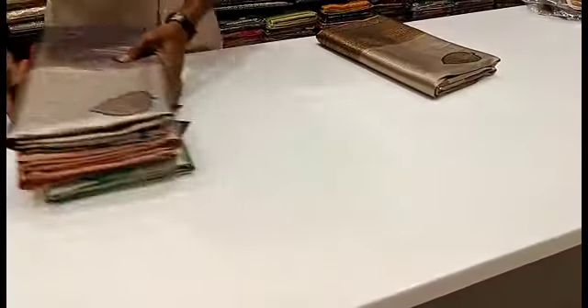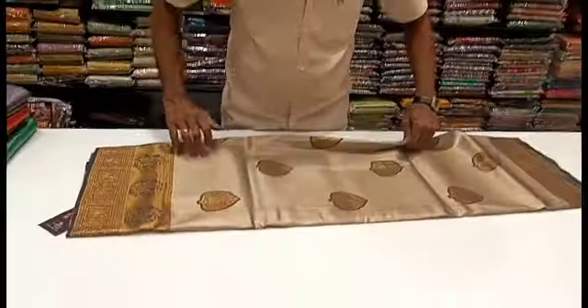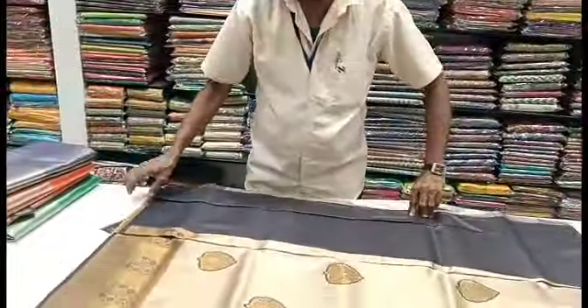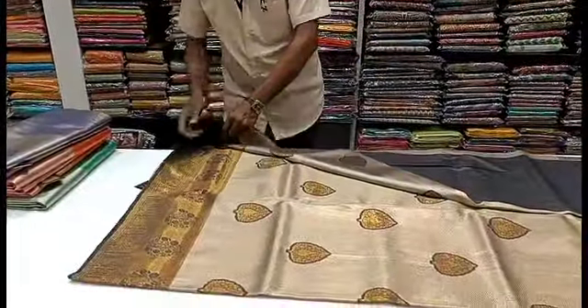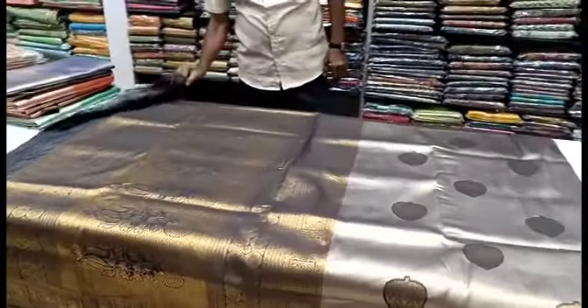Let's go to our videos. If you have any collections you want, just send us a screenshot from the description. You can inquire if any sarees are available. These are the various varieties that are updated regularly, so check out the different colors in the collection channel.